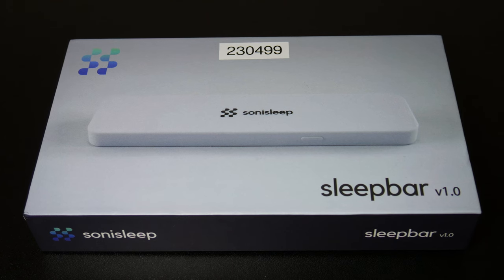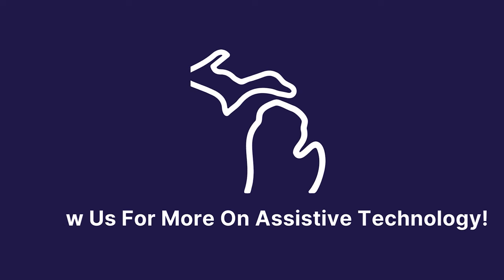If you would like to test this device out, contact our program for a demonstration or to try it out on a loan. Thank you for watching, and follow us for more videos on assistive technology.